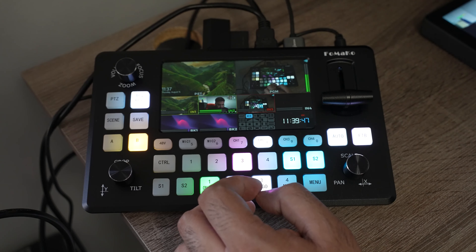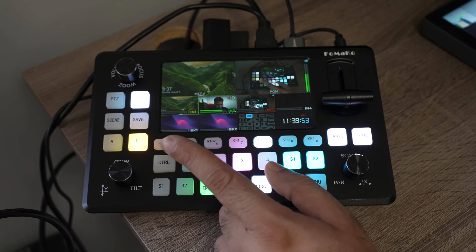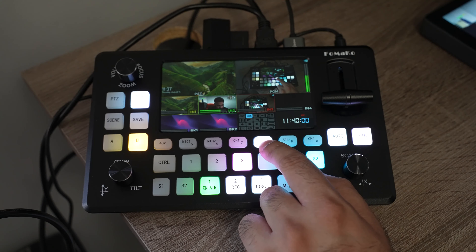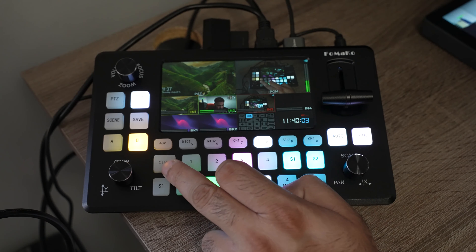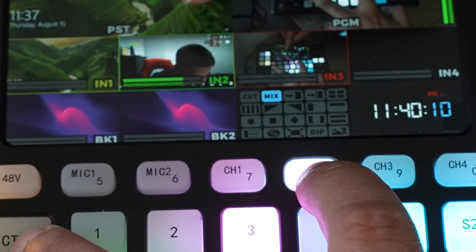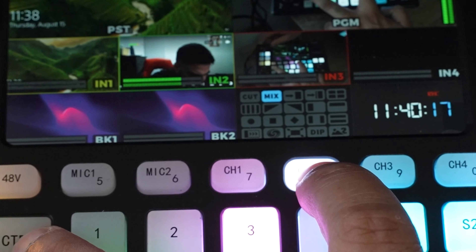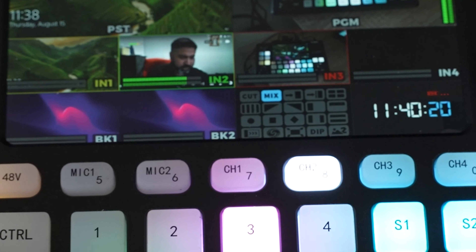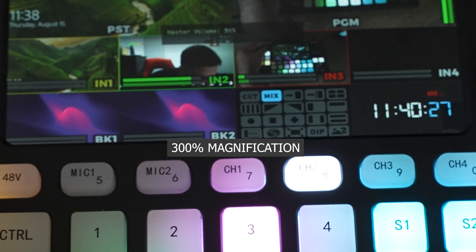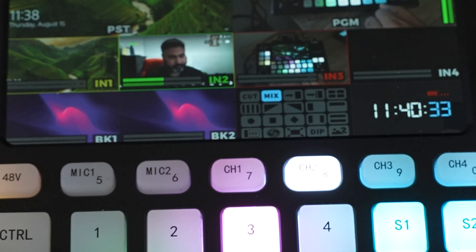The next thing to mention is how to adjust individual channel volume versus the master output. To adjust the volume of a specific source — say channel 2 — hold down the control button and channel 2 simultaneously, then rotate the knob. It's tiny but the screen shows 'channel 2 volume' going up and down. If you just rotate the knob without holding any button, it only affects the master volume output.